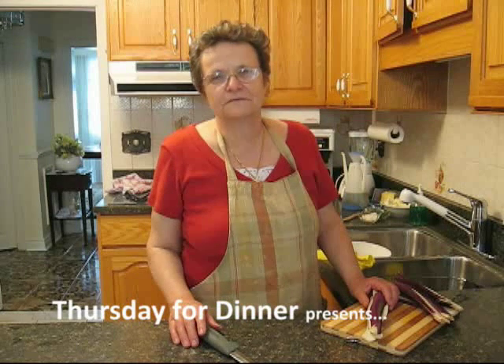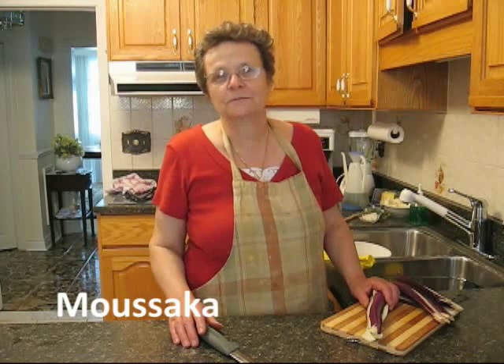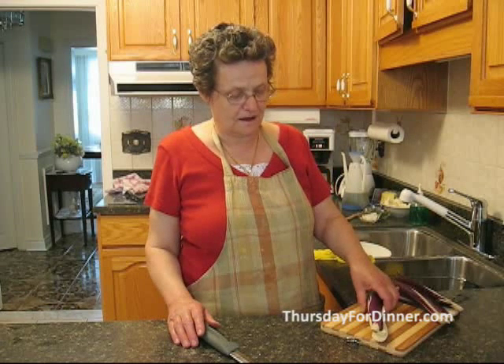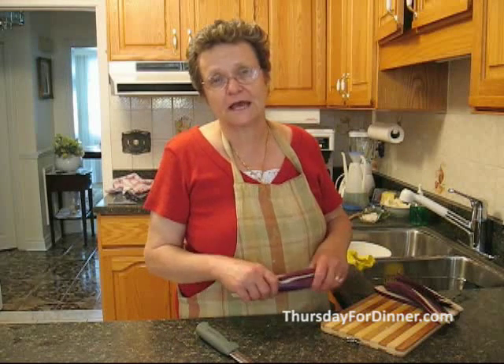Hello, my name is Eva, and today we're going to make moussaka. It's a Greek cuisine, and you make moussaka with eggplants and potatoes.